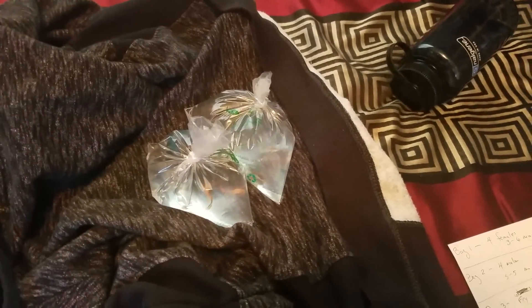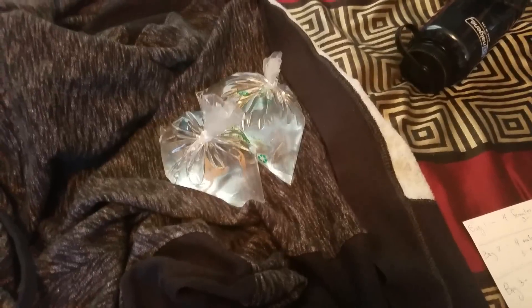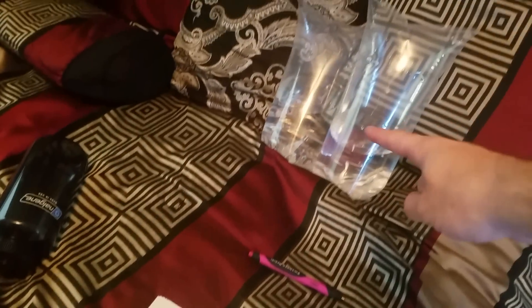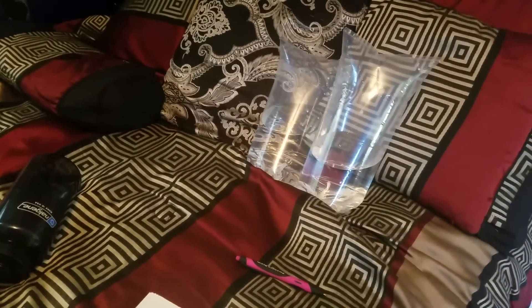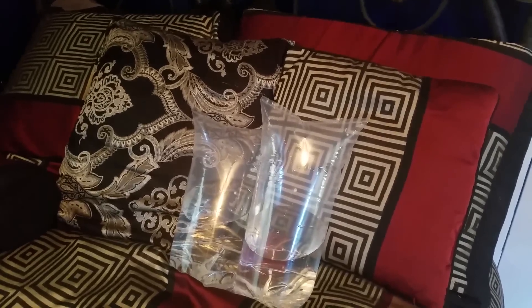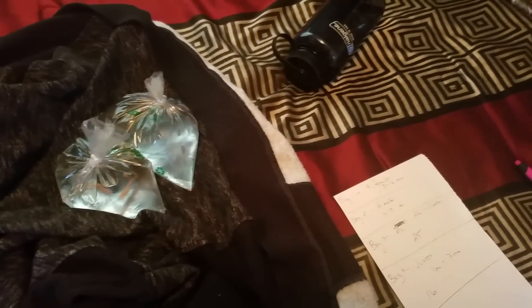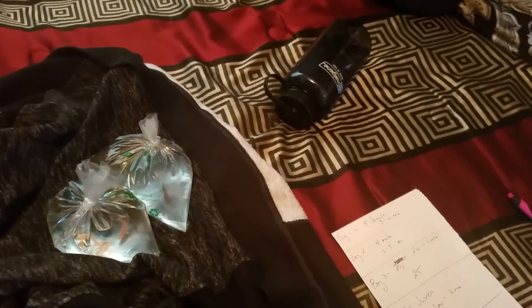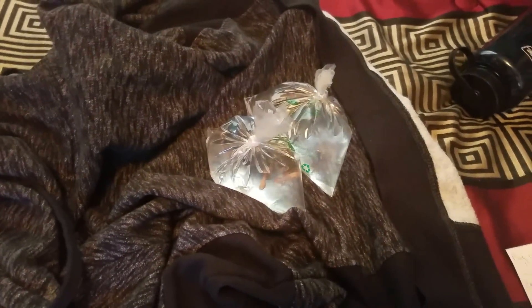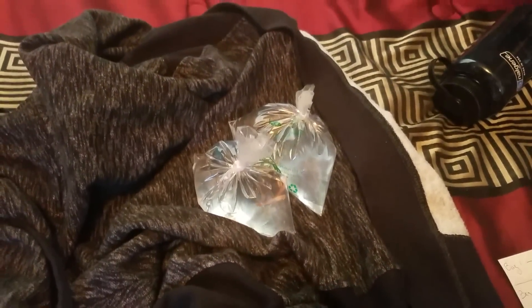Alright guys, I finally got all the fish bagged in their appropriate bags. I have a total of 49: four adult males, four adult females. One of these bags has 25 fry between two weeks and a month old, and the other one has some juvenile fish between one month and three months old. Now I've just got to toss these guys in a box, drive them to the local fish store, and see what I get for them. Shouldn't be too much, but usually the money from these fish only goes to feeding my other fish - it goes towards store credit for fish food.